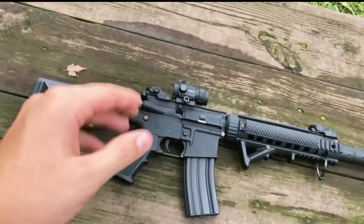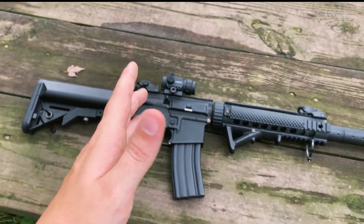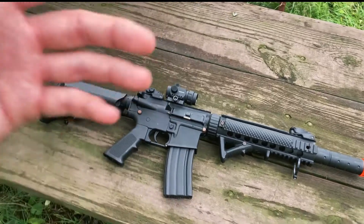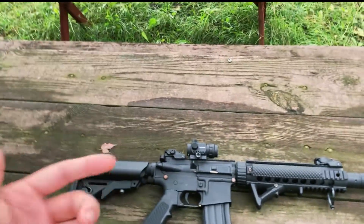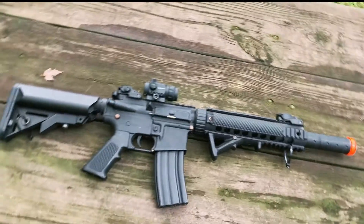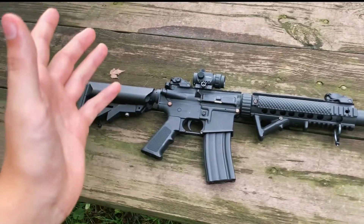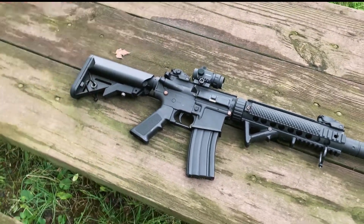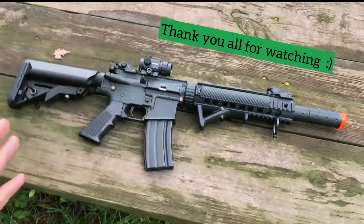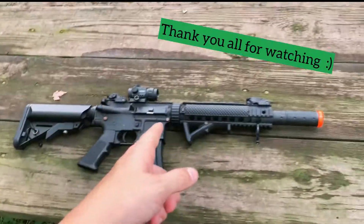That's about it for this video. If you liked it and want to see more, please let me know. If you're feeling generous, please like, comment, subscribe, and share. If you want to see reviews, reloads, or range stuff, just let me know in the comments. Hope to see you in the next video — peace out.